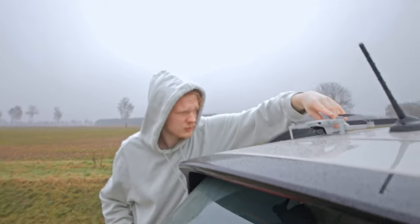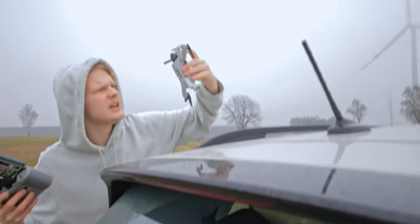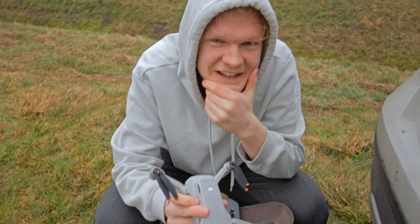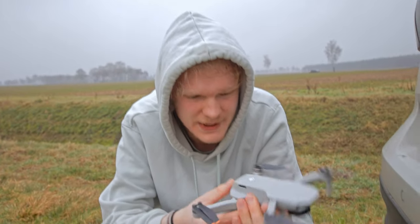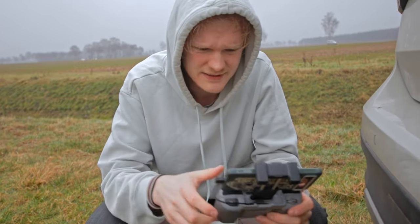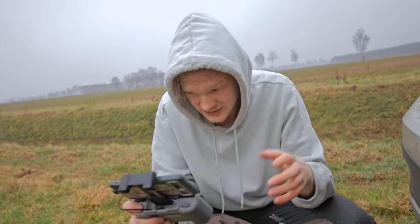The thing is, in Germany you need licenses to fly these things, but luckily not this one because it's under 250 grams. How do I turn this on? Oh no. I forgot an SD card. Well, there you go — happened the first time ever that I actually forgot an SD card. But it doesn't matter because I think we just need to practice.